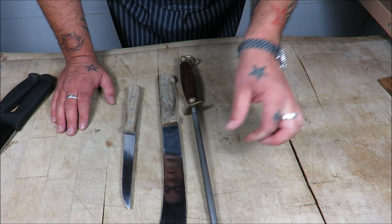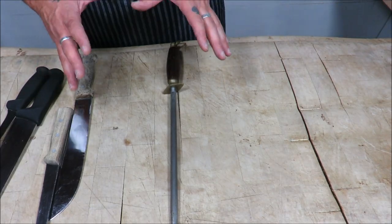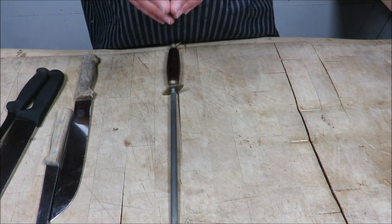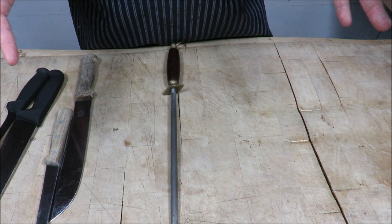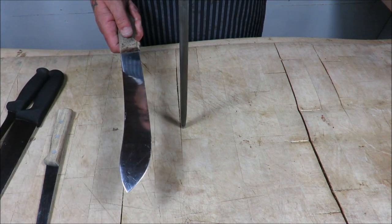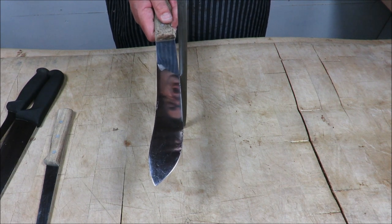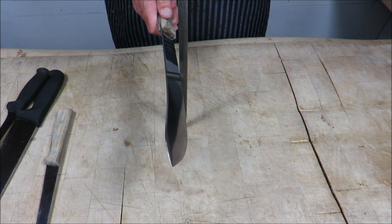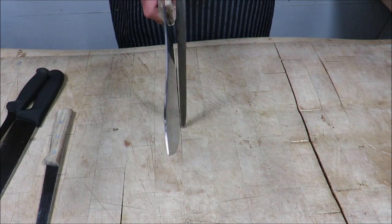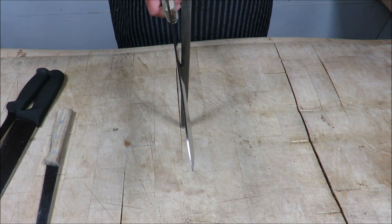So let's get to the main event. Using the steel is all about the angle of the dangle — the angle should be between 15 and 22 degrees. The easiest way to find that: put your knife side-on to your steel — that's 90 degrees — half it to 45, then half it again to 22, and just tighten it up a little. That's what you're looking for, and you work from heel to point.